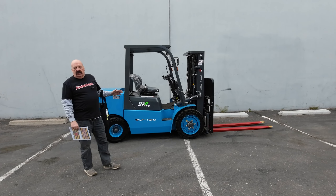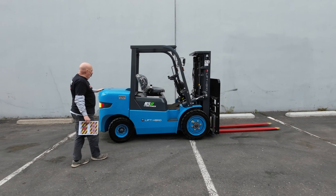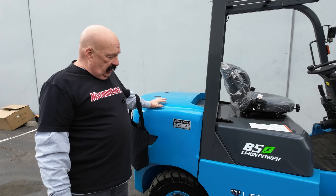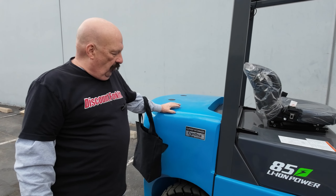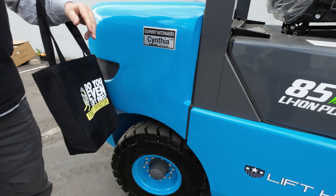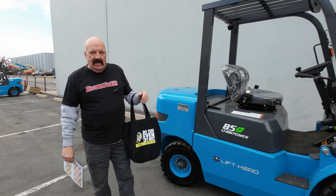Hi Devin, it's David at Discount Forklift here. I'm standing with your beautiful 8,500 pound, GM compliant, lithium ion powered, Lift Hero Forklift. Her name is Cynthia — she's got a name tag on both sides. She appreciates it if you address her by name.